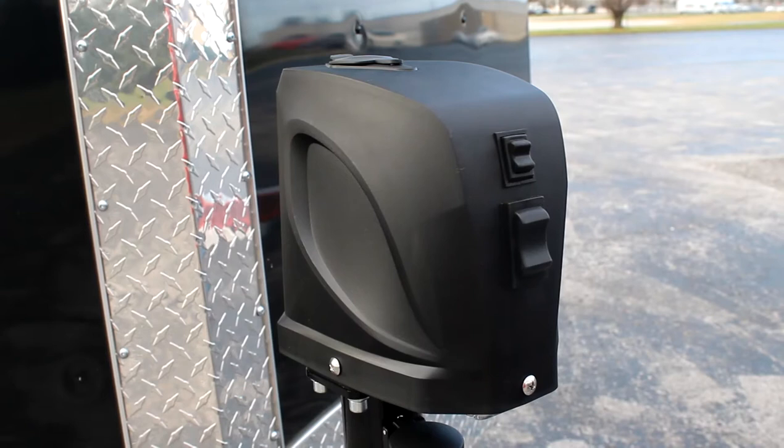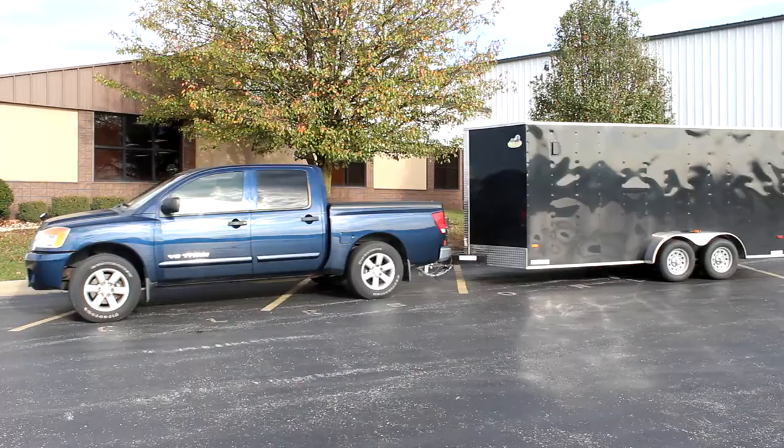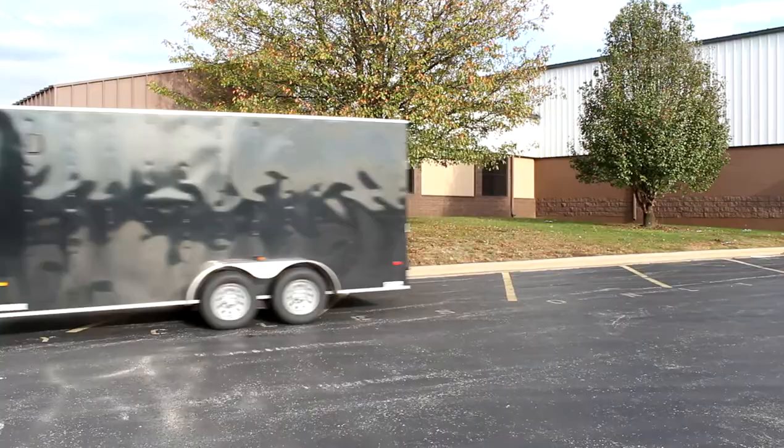A tough waterproof cover protects the motor from the outdoor elements, so you can count on this jack to be there when you need it. Whether you're towing for work or fun, Uriah Products are built to keep you moving for years to come.